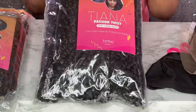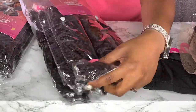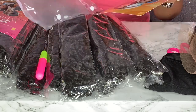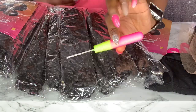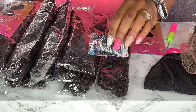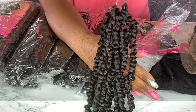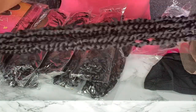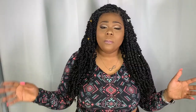I created this using some passion twist hair that was sent to me — this is a collaboration with Toyotress. They sent me two bags of hair; in each bag there are seven bundles, and in each bundle pack there are 12 individual passion twists in color number two. They are about 20 inches long, and this is how much I have left — about four packs.